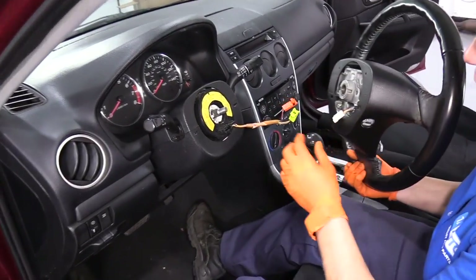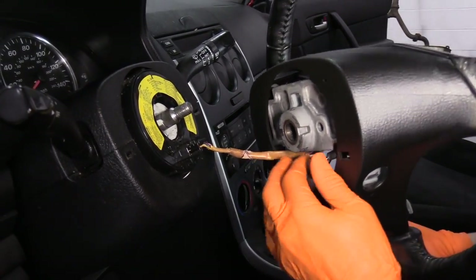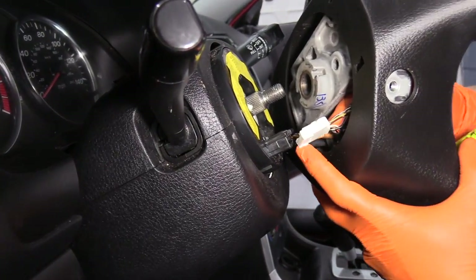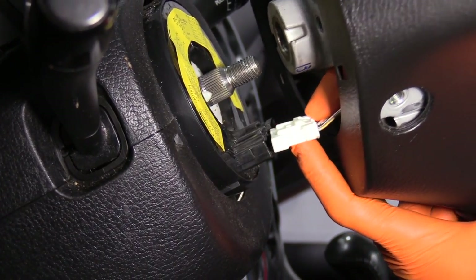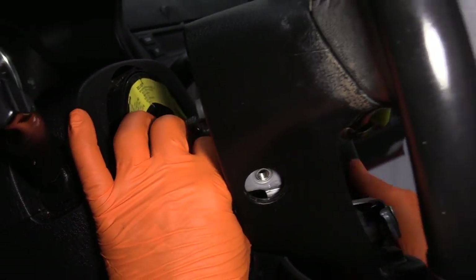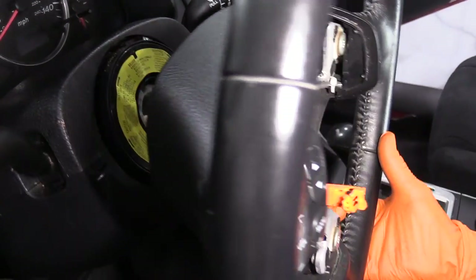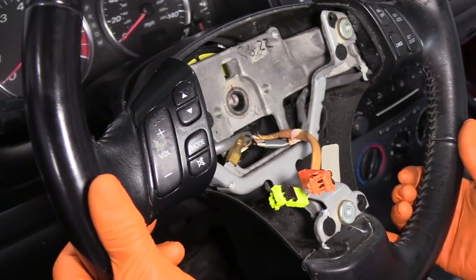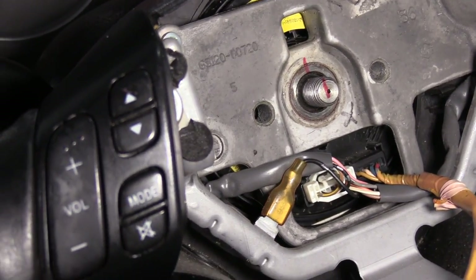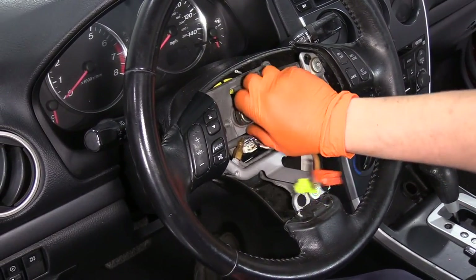Make sure you put the airbag control module wires right through that slide. Now you can plug in your electrical connector to the clock spring. I've clicked the clock spring in. I'm going to bring the steering wheel up and line up my pre-mark that I made with my marker, so we know it's in the same position it was before we took it apart. Then I'll put my lock nut down on the steering column.